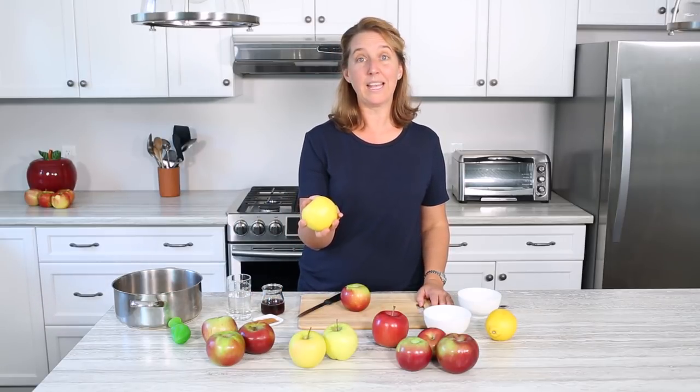The most basic recipe for applesauce starts with about four pounds of apples. This is a medium-sized apple and it's about a half a pound, so you'd want eight of these. Again, you can choose one variety or several different ones. To that, add about one tablespoon of lemon juice and that's your base.